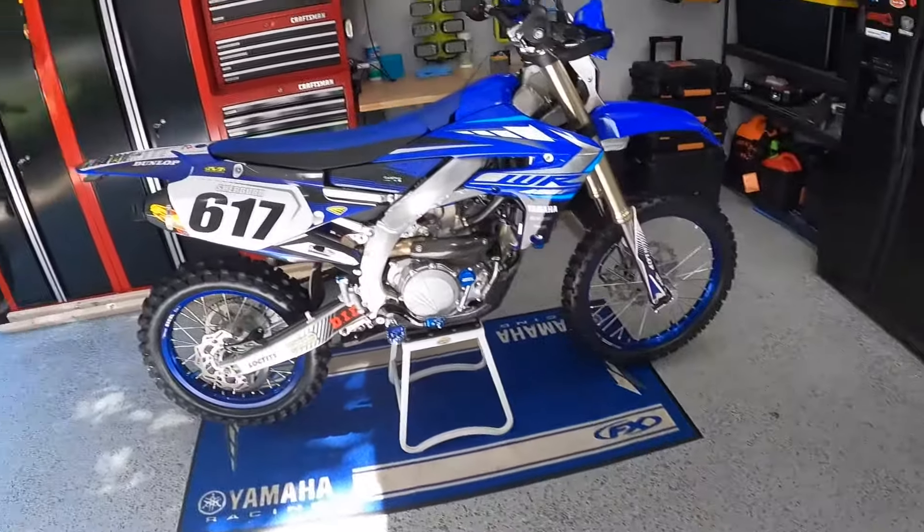First things first, let's start with the floor. The floor is awesome. Last year when the pandemic started I spent some time — I got the middle grade Rust-Oleum product from Home Depot and put it on here, did it right, and it looks awesome. Put the chips in and did all the stuff.